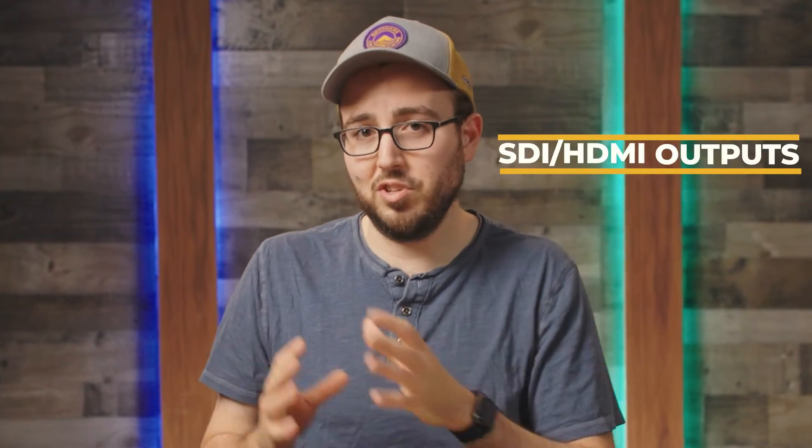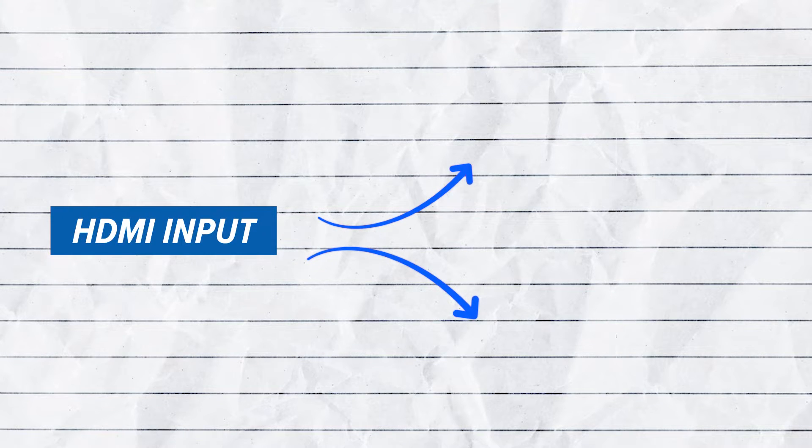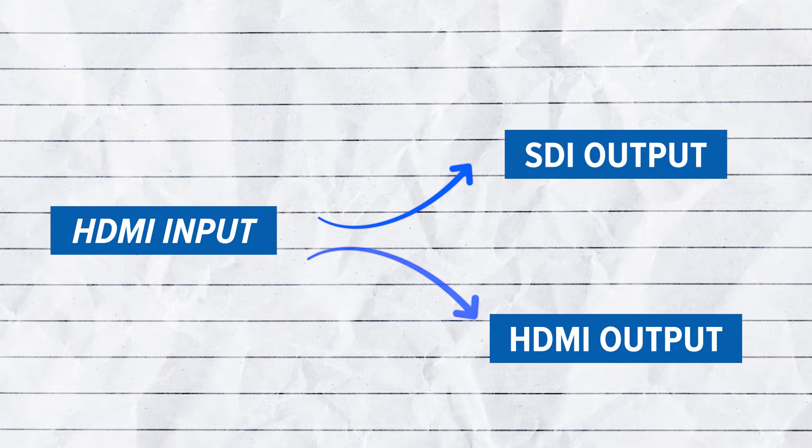Now, one of the key features of the Decimator is the ability to route the input to both the SDI and HDMI outputs. This means I can also send a second output using the HDMI out, which could go to a projector, a TV screen, or anywhere else. That's the beauty of this device — the scaler can be output over both SDI and HDMI.